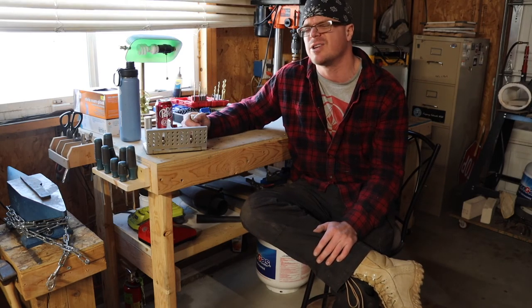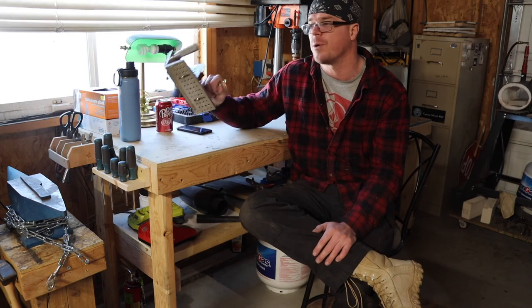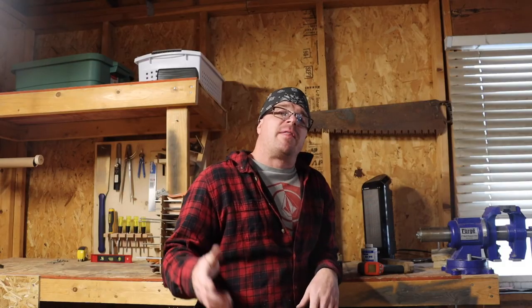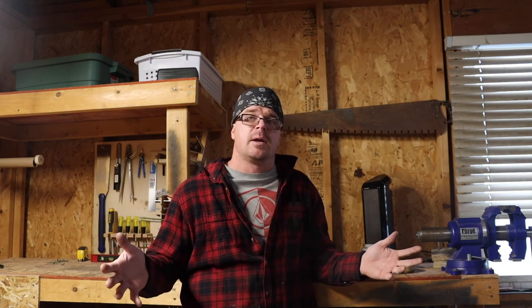If you're just getting started out with making knives, the bevel jig is an expensive investment but something you're going to use and appreciate. In closing, I want to thank you all for watching. I hope there's been a little bit of value in this. It's a fun hobby — not a career for me, just something I enjoy, and I hope you enjoy it too. Share this with your significant other; any of these things would be great under the Christmas tree. I'll put links for most of the stuff in the description below. Grind on — we'll see you next time!